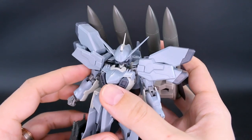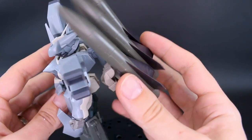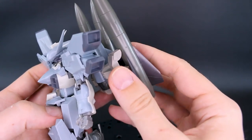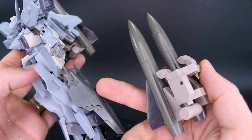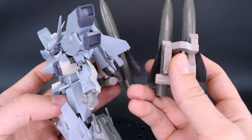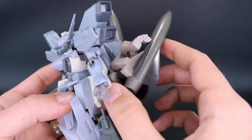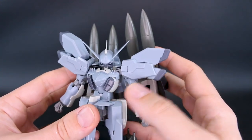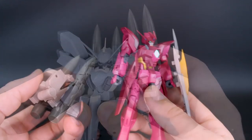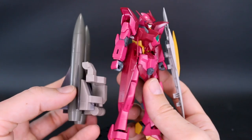I wanted to try these on the Stylet Interceptor, which we recently reviewed. They do fit onto the backpack — these bits plug onto there just fine — but the connection is really, really loose, so you'd need to tighten that up. Without some sort of modification you're not going to be able to mount them here properly.